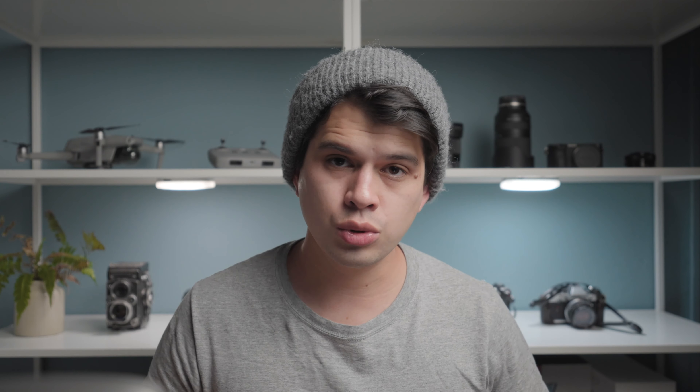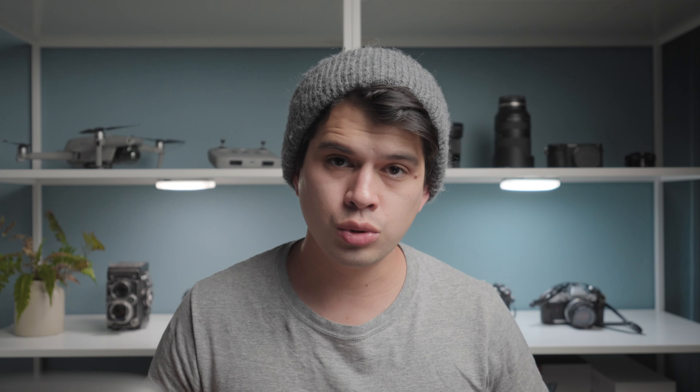Going down to detail, remove the default sharpening — Lightroom adds 40% by default, just leave it at zero. Then go all the way down to effects and add grain: quantity around 20%, size a bit bigger to make it more dominant, and add some roughness for texture. It's not very apparent but it adds a nice film look to the image.